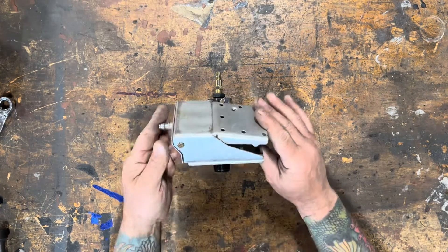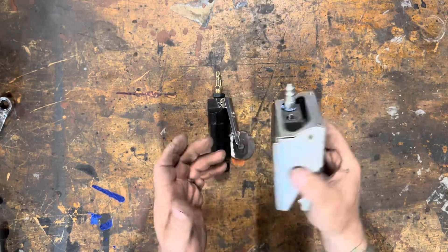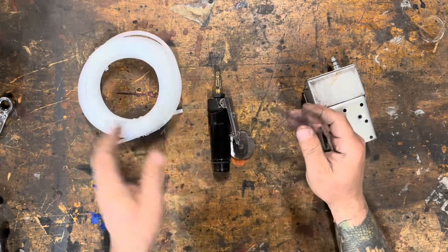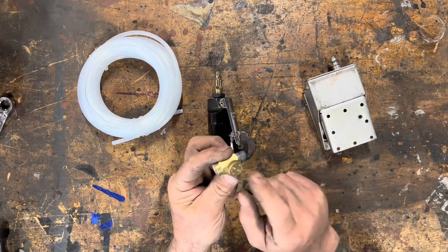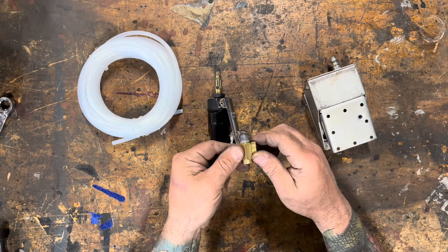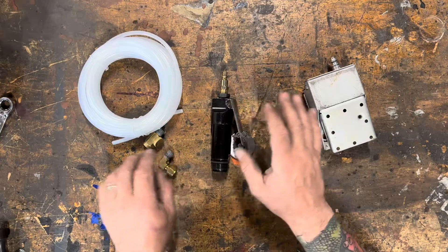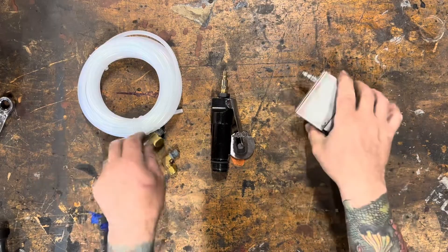I also came across this, which is a pneumatic foot pedal — about 20 bucks on Amazon. I bought this a little while ago. Some quarter inch tubing from the hardware store, the corporate conglomerate of your choice. This is a little valve for trimming the air pressure. It's not really a regulator, but it trims the air flow because you've got to be able to control the hammer strikes. Otherwise you end up tearing your metal up. So it'll give you some adjustability. I'm going to get this assembled and we'll see how it works.